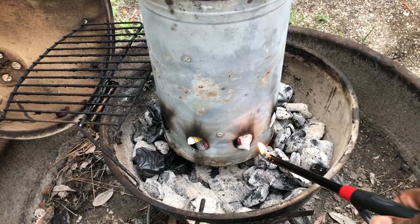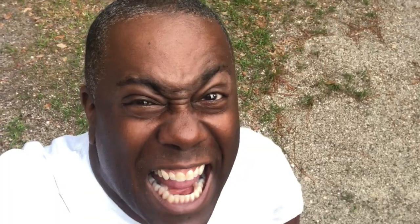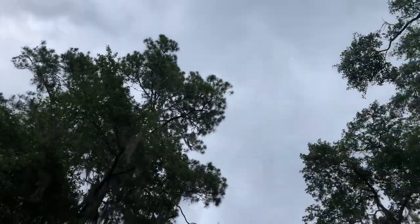Tonight, in between the rain — or maybe before the rain — we're going to do something kind of unique. We're going to make campfire meatloaf. I better get this one done quick, fast, and in a hurry.